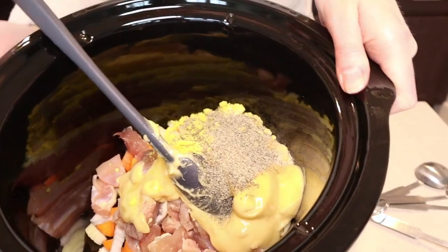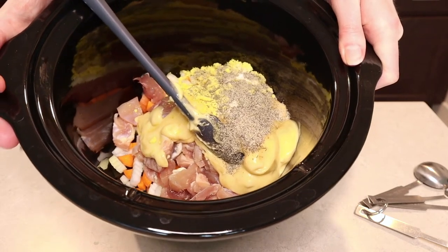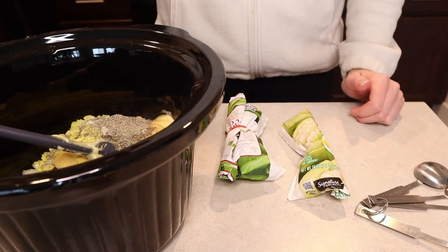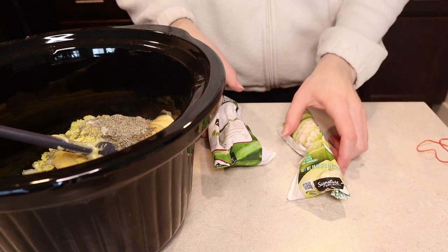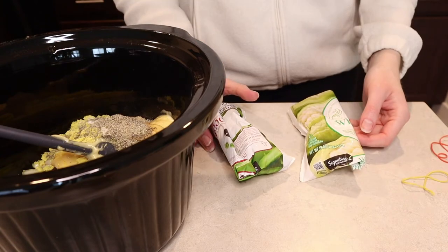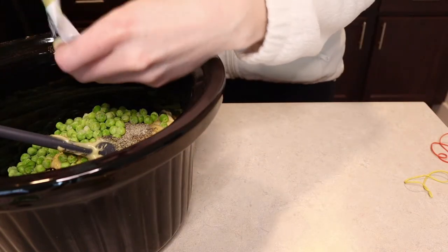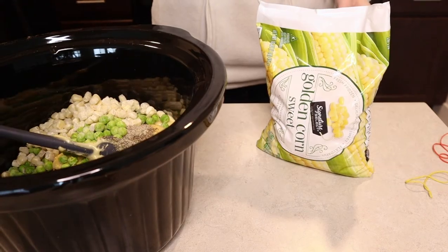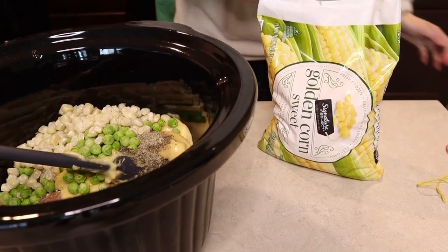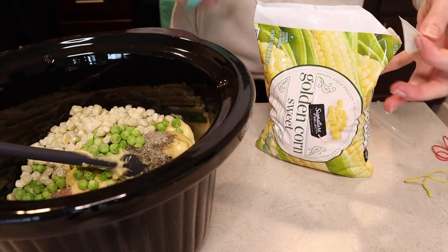Here's where we're at — we have chicken, veg, cream soup, and seasoning. One last ingredient: we're going to add eight ounces of mixed veggies. I don't particularly care for green beans in my chicken pot pie and we already added carrots, so I have some remnants of bags of frozen peas and frozen corn — in total I think it'll be about two cups. I'm just going to use what I have. Sometimes I'm just a scrappy cook, and sometimes that's okay. If you don't like peas, you don't have to add them.